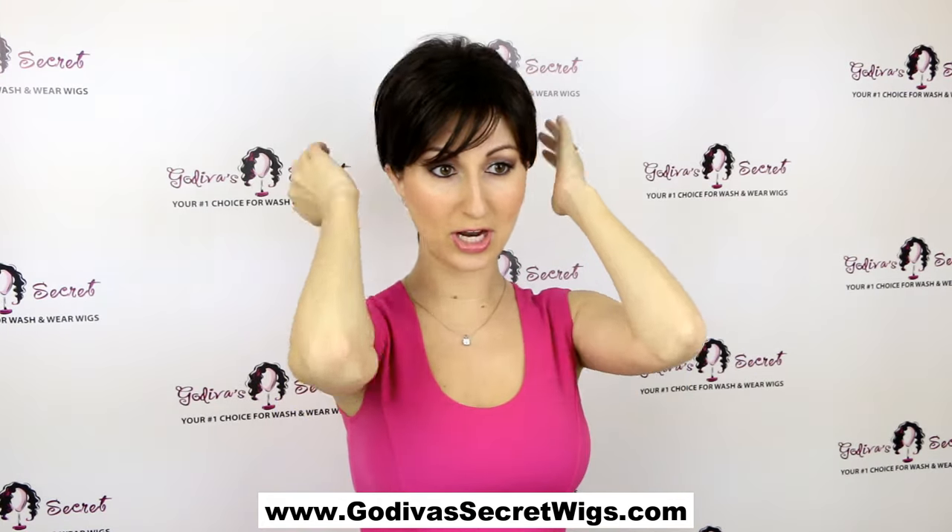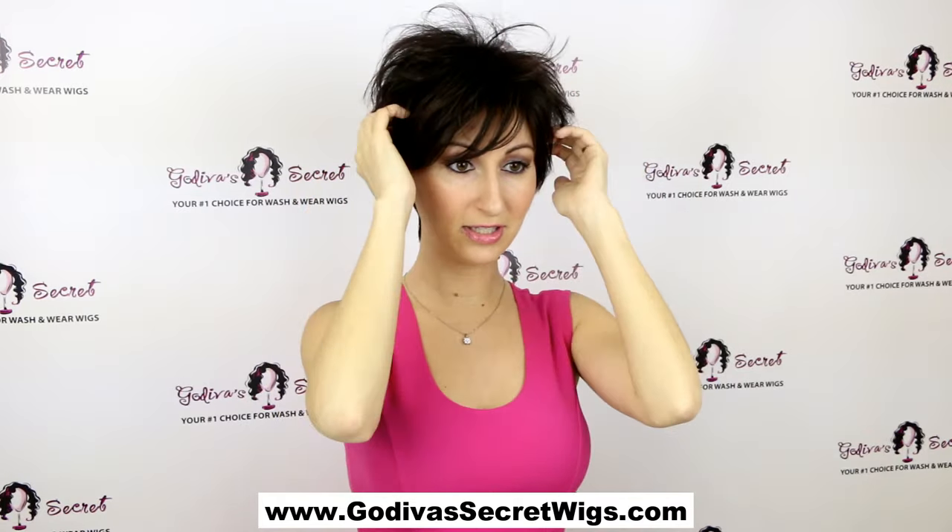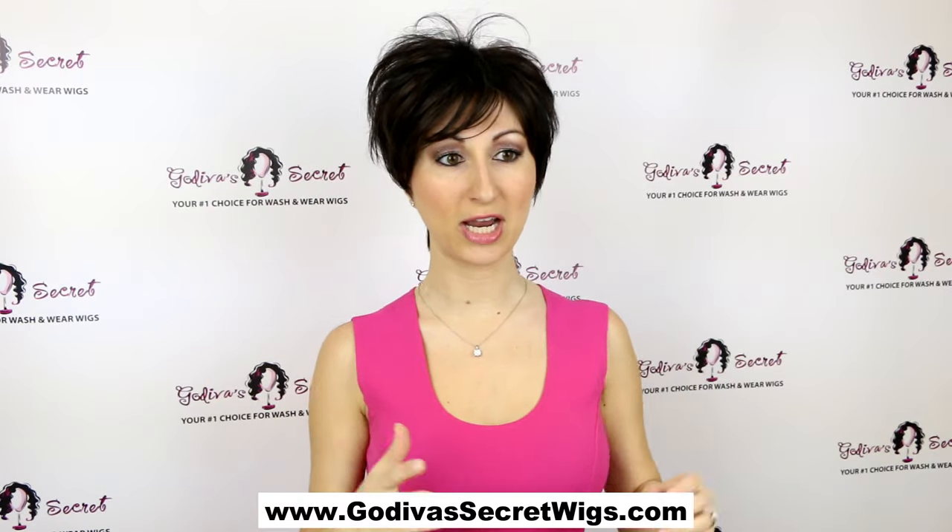You can also just brush it down more with your hands, or you can use your fingers to give it a little more fluff and style. And you can always use our low alcohol hairspray to kind of set it a little bit more.